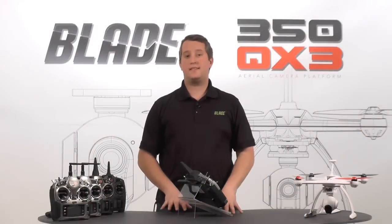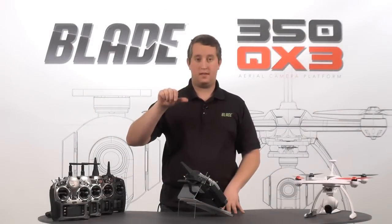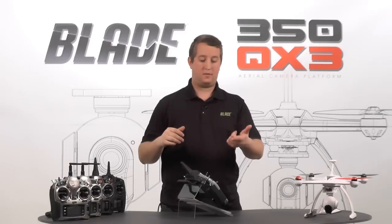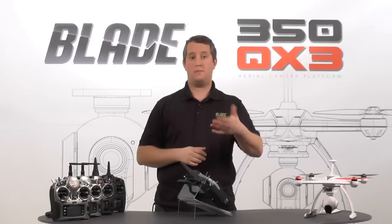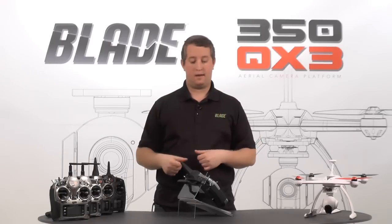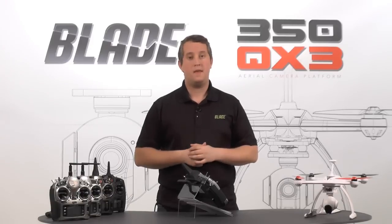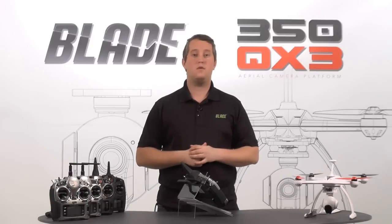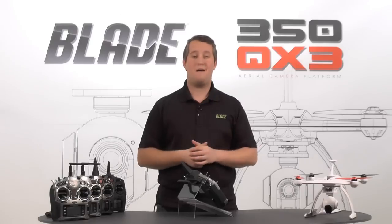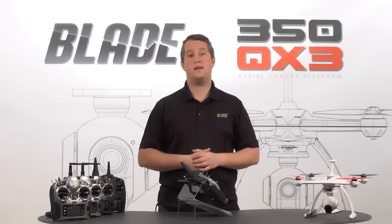Alright guys, that's it for the DX18 setup — it's real simple to do. Just keep in mind that the knob we adjusted is going to be your pitch control, and switch A is going to be your gimbal activation. If it's up, you can activate the gimbal; if it's down, you can't. With the DX18, the 9, and the 6, they all have rollers, so you don't need to stop in the air for three to five seconds — you can adjust it on the fly. That's everything I've got for this video. Check us out at bladehelis.com, bladequad.com, or on Facebook at facebook.com/bladehelis. Thanks.